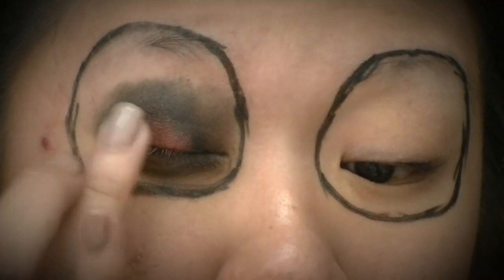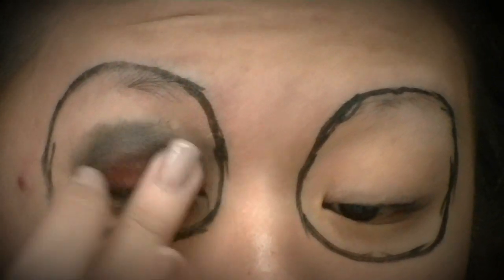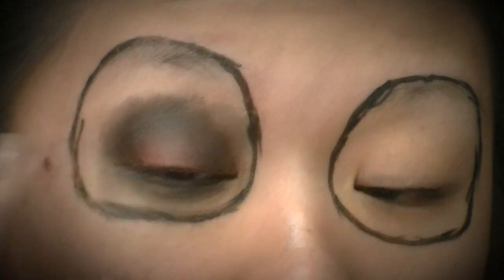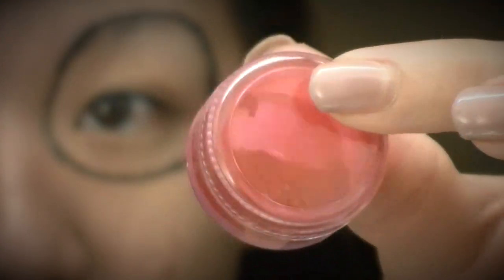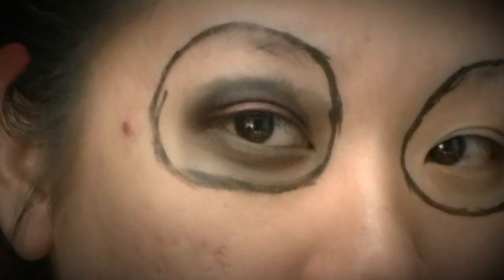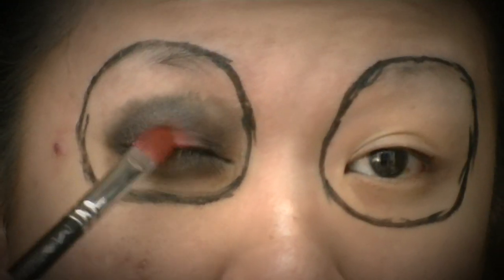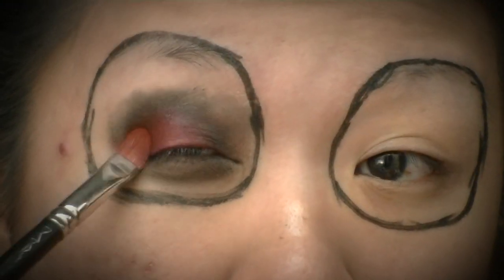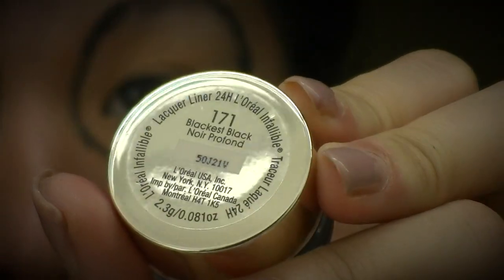Now I'm going in with MAC Basic Red pigment — this is an amazing red color. I'm applying it with my 242 flat shader brush and packing it right on top of that red cream, then softly blending it up into the black. Then I'm going in with a fluffy blending brush to fade that out into the black.